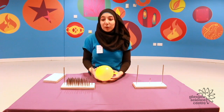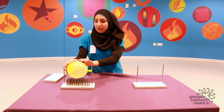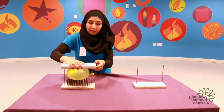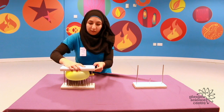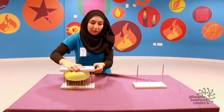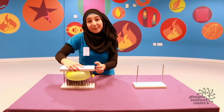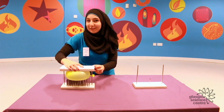So let's see what happens when I place the balloon on the 100-nail bed. Again I will be applying the same amount of pressure, and as you can see the balloon doesn't burst in this case. That's because the pressure is well distributed over a larger surface area, and that was why I was safe on the bed of nails.